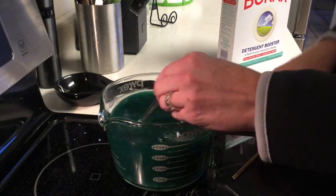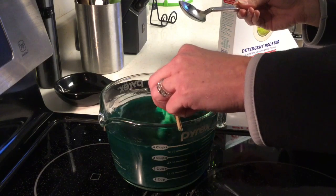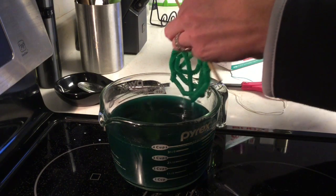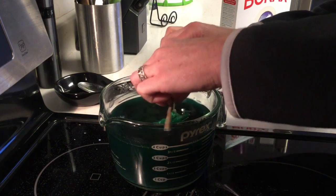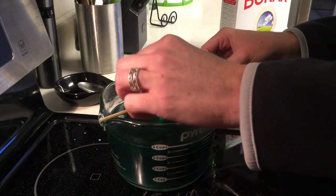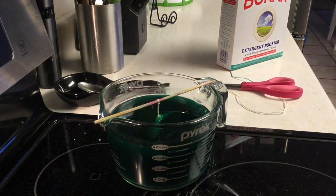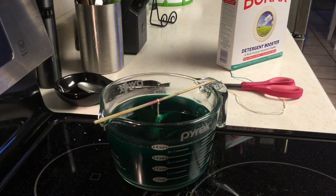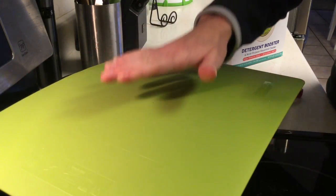So then I'm going to put this in — oh no, I made my string too short. All right, let's hope that does not fall off. There we go. So you're going to put this in and then you want to cover it. And then you are going to let it set for six to eight hours.